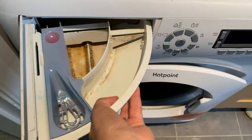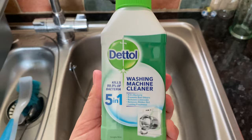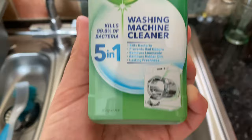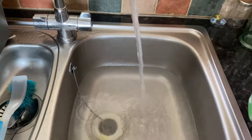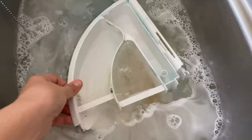First of all I'm just removing this really disgusting drawer where we put all the detergents and fabric conditioner — it's gone really moldy, disgusting and smelly. I take some of the Dettol cleaner, pour some of that into hot water, and I'm going to let the drawer soak in there for a good hour, which will allow all the dirt and mold to loosen up and make it much easier to wipe away.